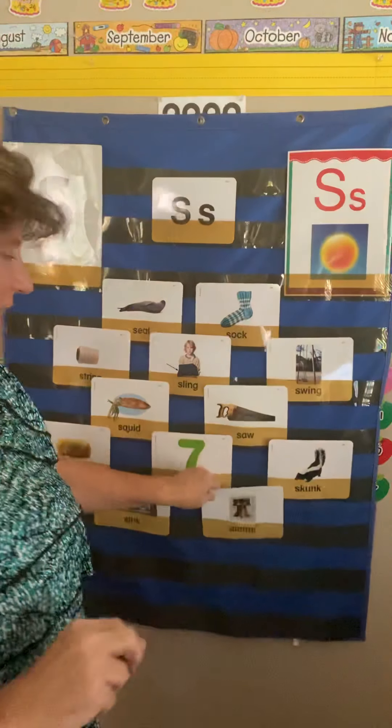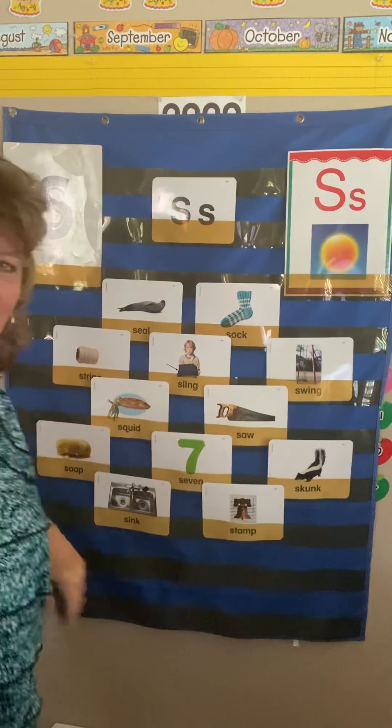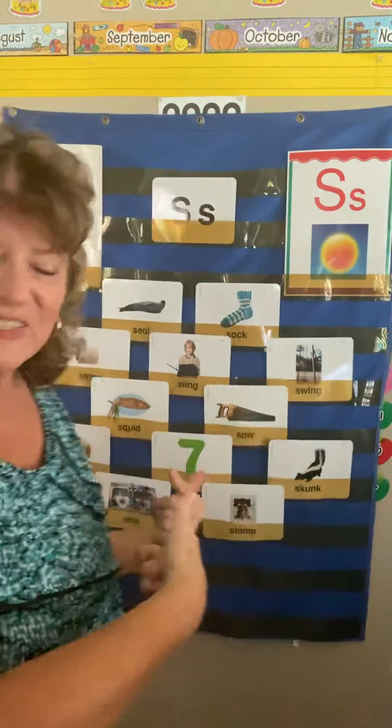All right, that's good. Look at all those cards. We're off to a good start with the sound of S. We know S is for Sammy Snake and all these other things, and S is a very easy sound.